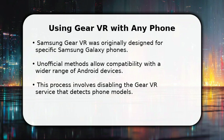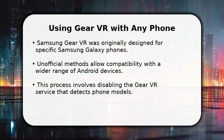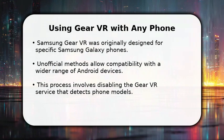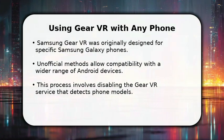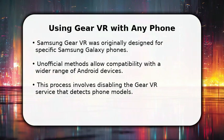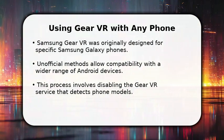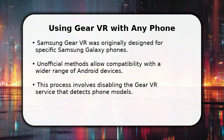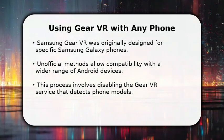While the Gear VR was initially built for a select few Samsung Galaxy models, there are clever workarounds that let you enjoy virtual reality experiences on almost any Android smartphone. We'll dive into the steps to bypass the device's built-in phone detection, opening up a world of VR possibilities for your non-Samsung device.